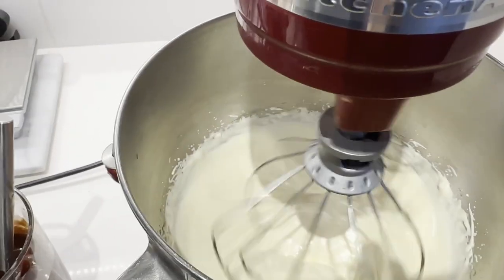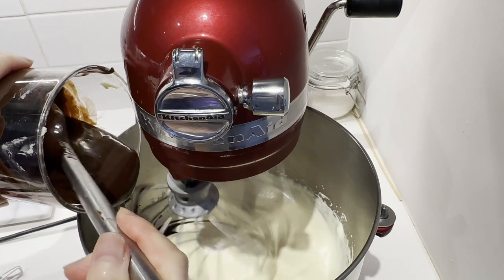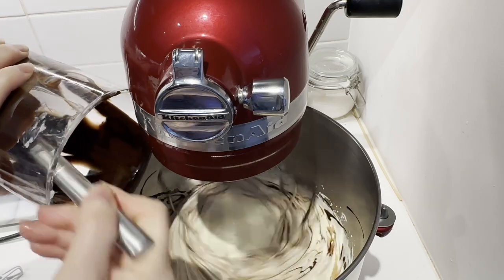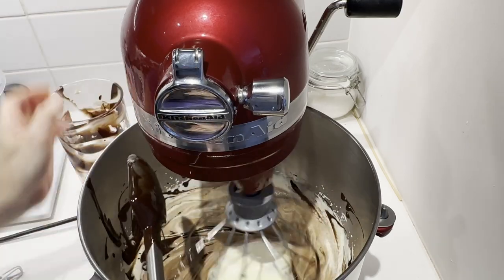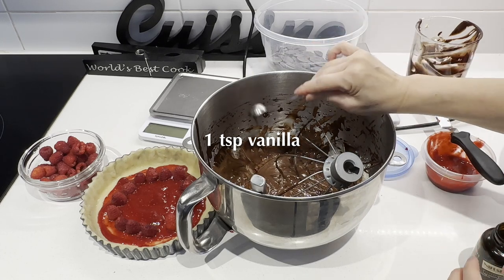Gently fold in the melted butter and chocolate mixture until well combined. Before you fold in the chocolate, make sure the chocolate is still warm to the touch before you fold it into the batter. Then add in one teaspoon of vanilla.